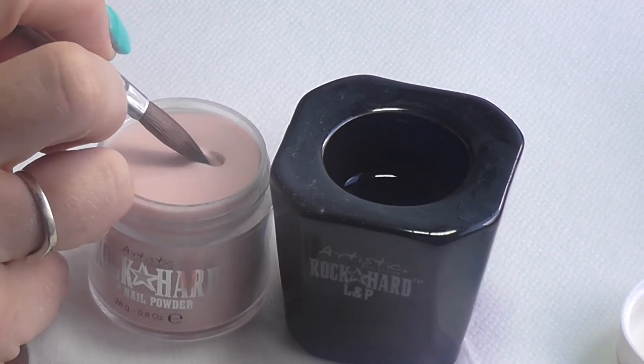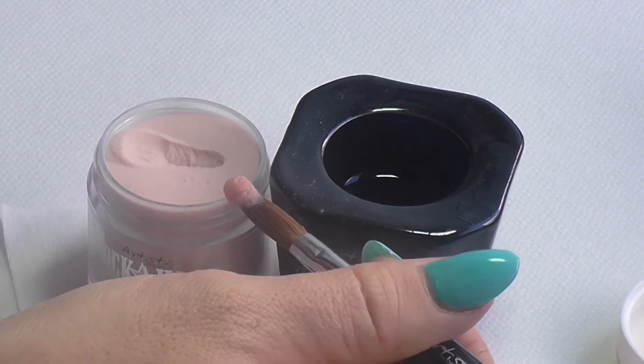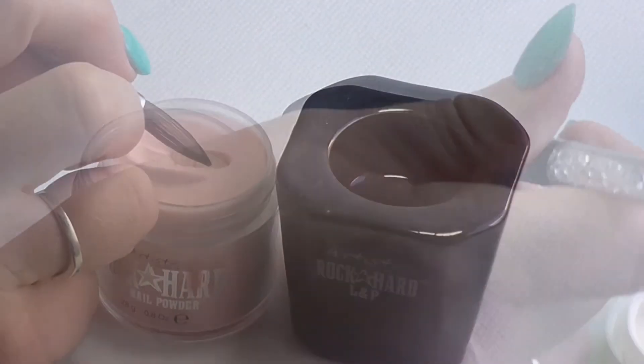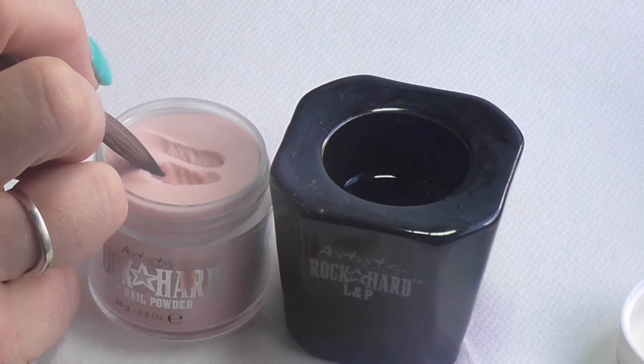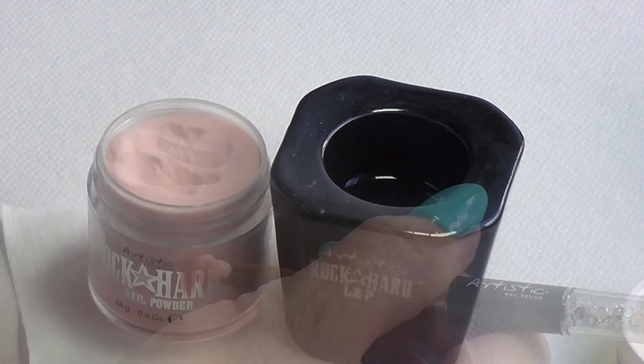Try to avoid stroking through the powder. The press should be straight down on that 45 degree angle. Stroking through the powder adds air to the bead, sends the product up the brush instead of keeping it in a ball, and can lead to inconsistencies.